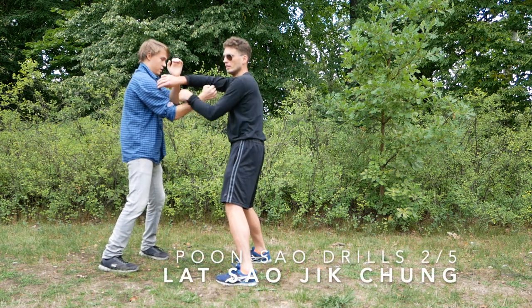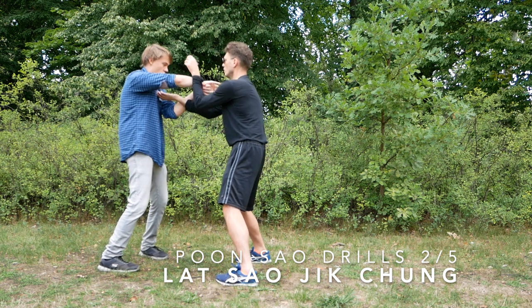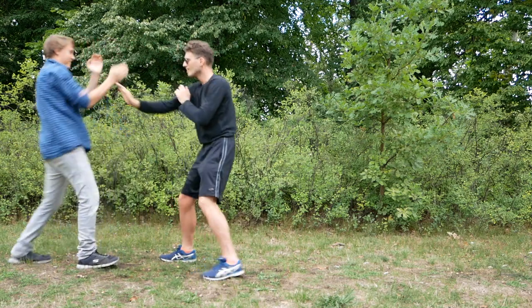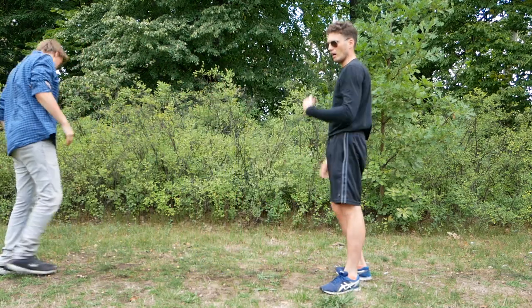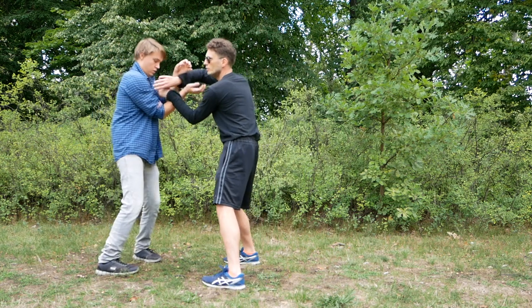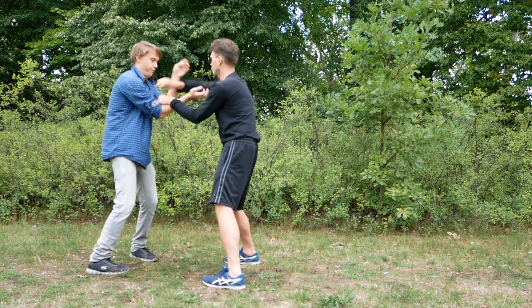So if I do this, he hits. This is also a drill you can do — you should always frame like this. Every once in a while, you just take one of the arms away and then you hit the chest. Make sure that if you do this with a partner, you show them first so they don't hit you in the face when you do this.